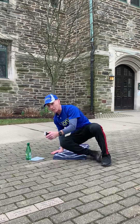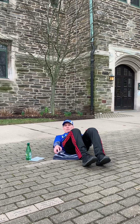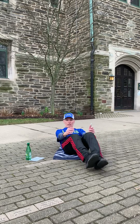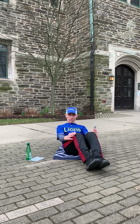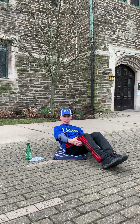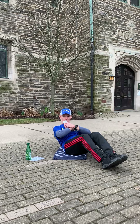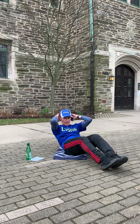Get ready for a second set of curl ups. Up and hold it. Now, if you need to, you can hold on just below your knees. If you want to make it harder, bring your knees back here. If you want to get ridiculous, put your hands behind your neck.